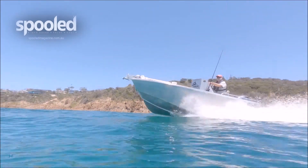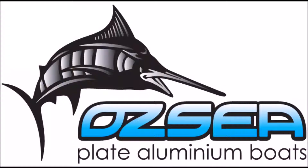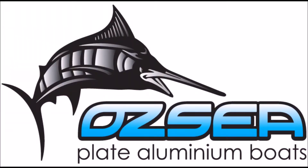Melbourne-based AusSea Plate Boats are leaders in commercial and recreational aluminium boat construction. Get into it with AusSea — we did.